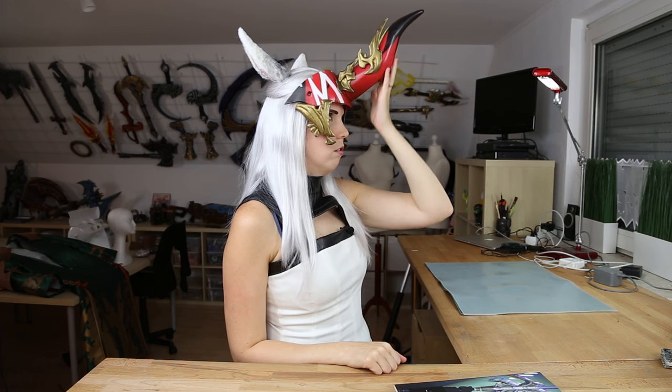Hope this was helpful — let me know in the comments if you have any more questions and how you liked the video. Please subscribe if you want to see more videos like this. The next video will be about how I made this awesome horn. So stay busy and creative, have a good one, buy my books, and see you soon!